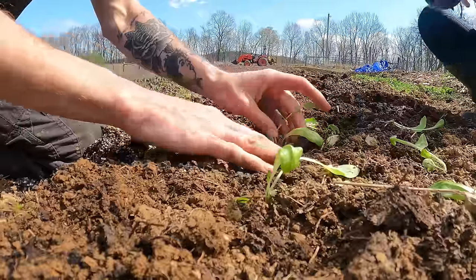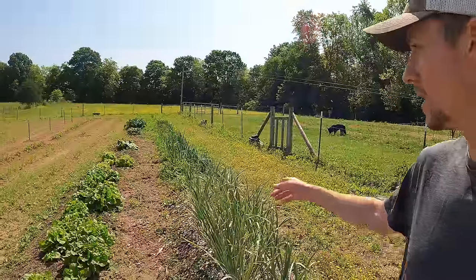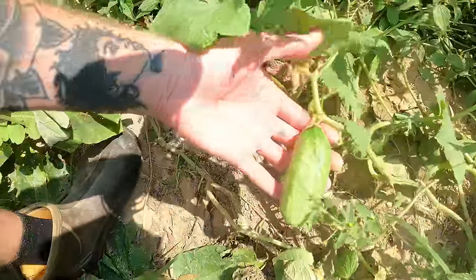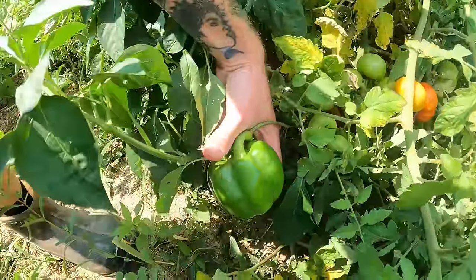Last year was our first year gardening and we really just threw ourselves at it with no game plan. Although we learned a lot, the weeds took over and it created a lot of stress for us. This year we are on a mission to make our garden a relaxing and enjoyable place by upgrading the way we garden and the way we start our crops.